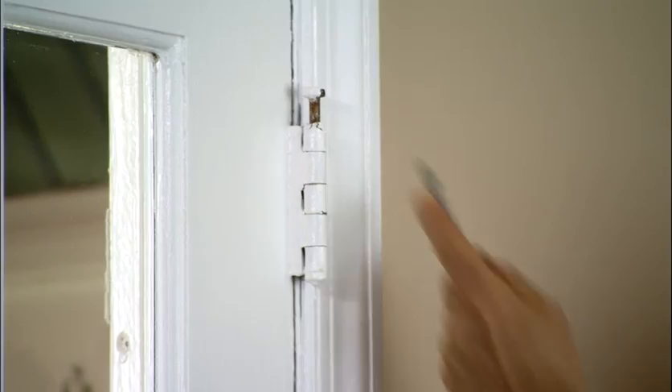Depending on your project, you may wish to remove the doors to gain better access to painting the trim. To remove a door, it's quite easy — you can simply remove the door by hitting the hinge pin, like so, and the door will come out. However, the other option is to leave the door in place, because that way you can gain full access all the way around.